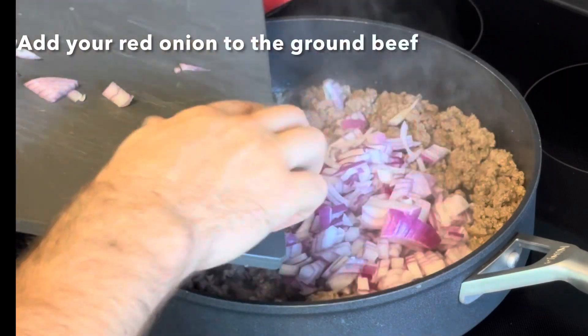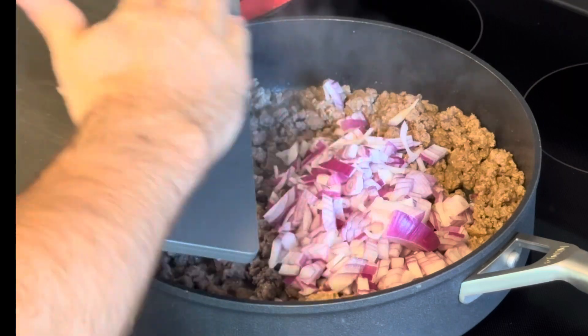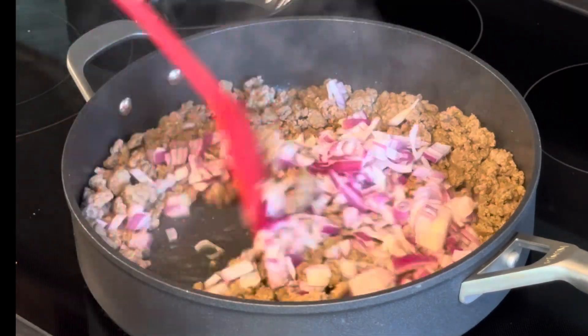Take your red onion and put it in with your ground beef. You're going to want to cook it about five minutes. Go ahead and stir it all up and get that smell going.